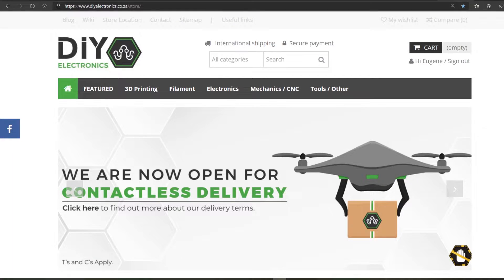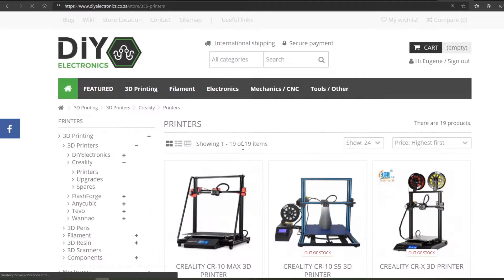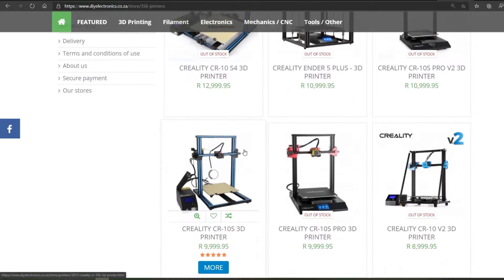I got this printer from DIY Electronics in Durban — go check out their website. They do some incredible services and offer things at incredible prices, especially in South Africa. You can also get this printer on Banggood for about $279, and it's great value for money for what you're actually getting.